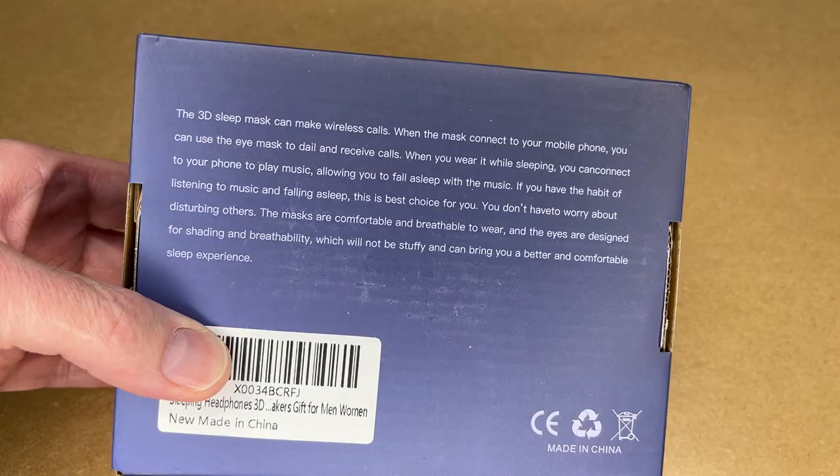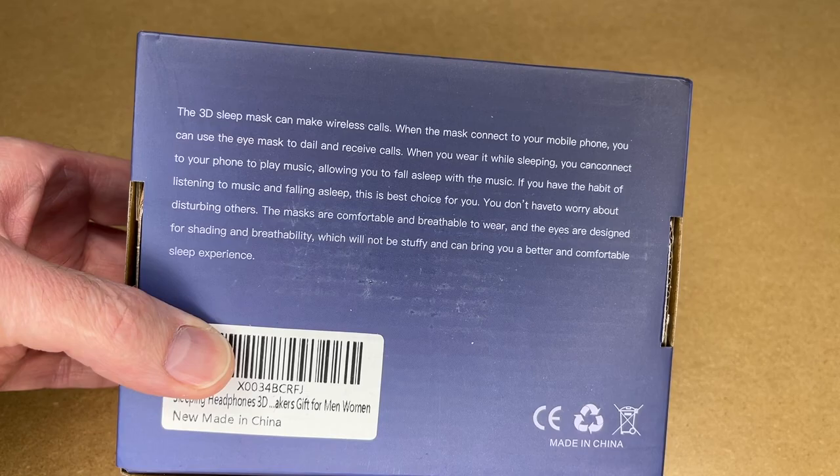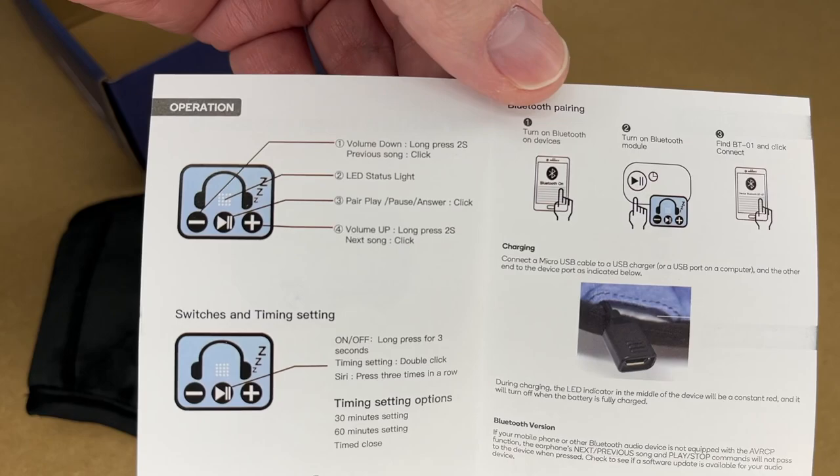On the side of the box it says wireless connection, voice calls, music control. The other side says soft, comfortable shading and breathable eye cutout design. There's also some text on the bottom you can pause if you want to read through that.